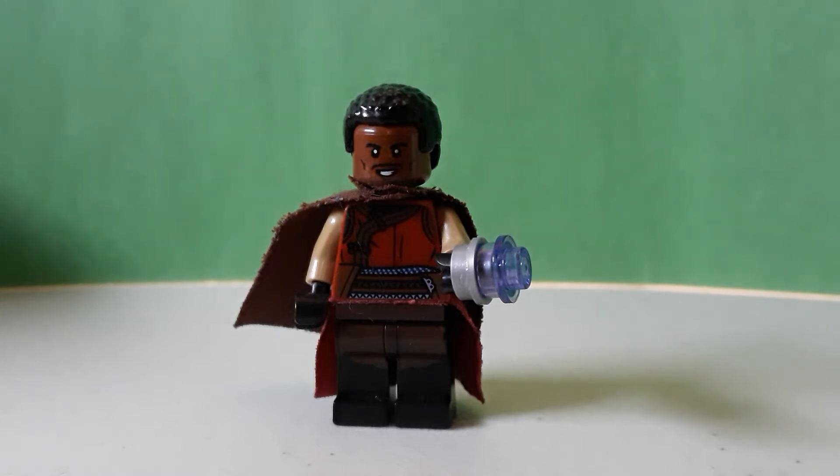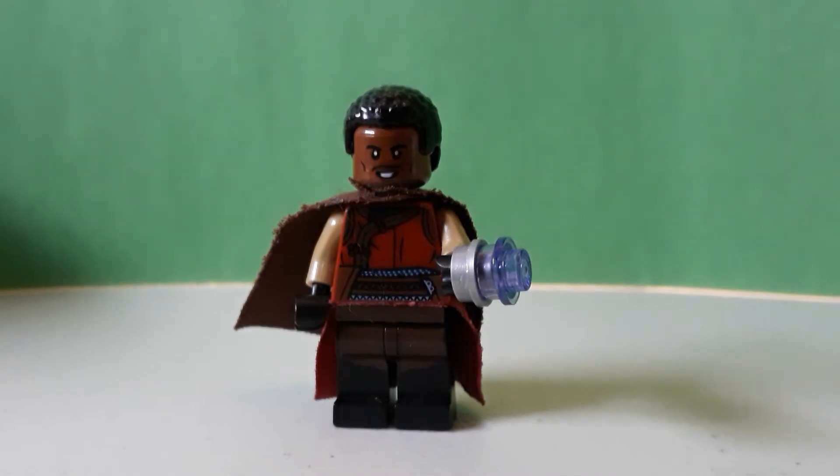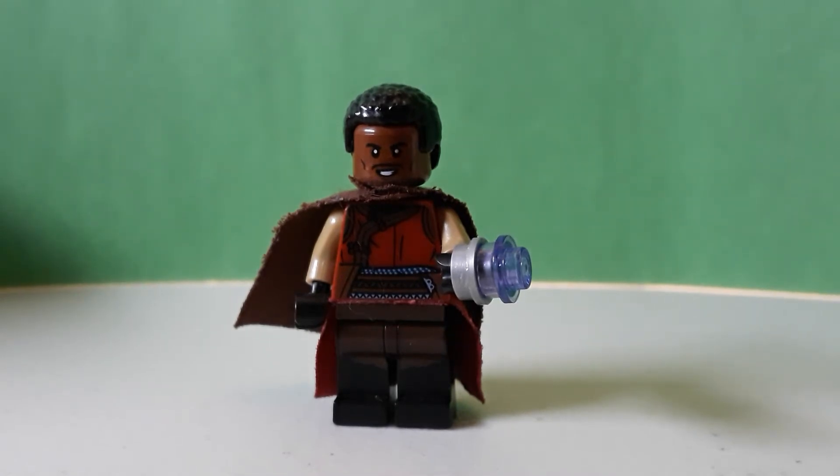A couple of my figures in this showcase are actually getting their own set, and I actually did not know that when I was making the series. Greef Karga, IG-11, of course Baby Yoda, the Mandalorian, and a Scout Trooper are getting their own figures.